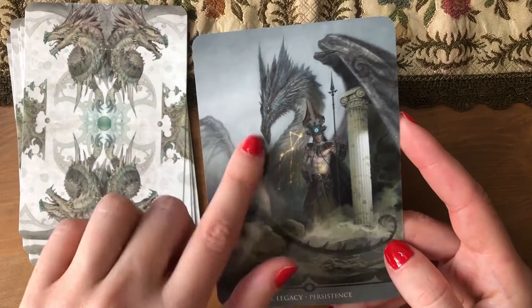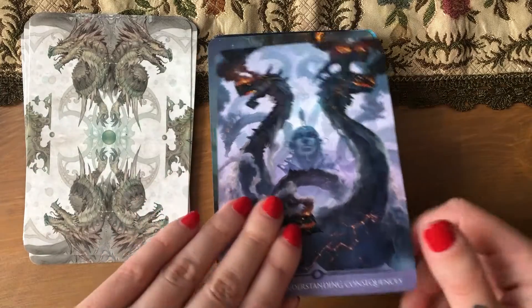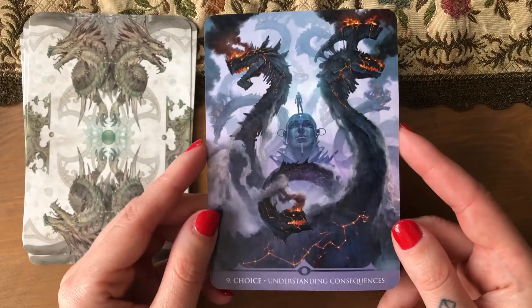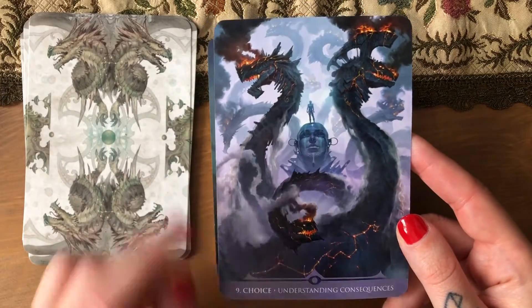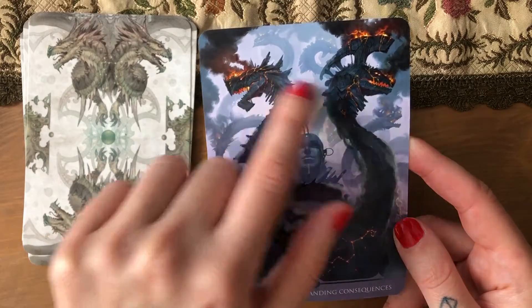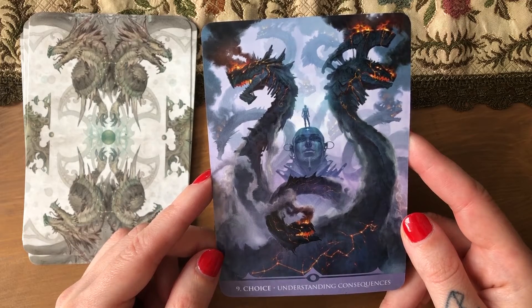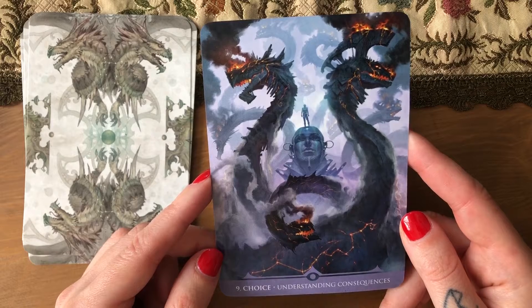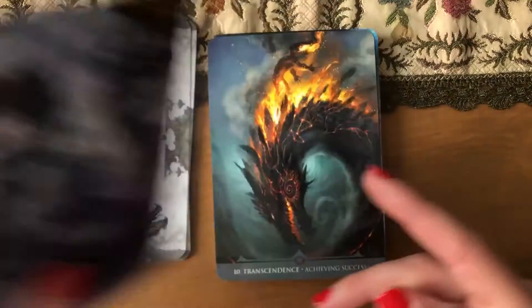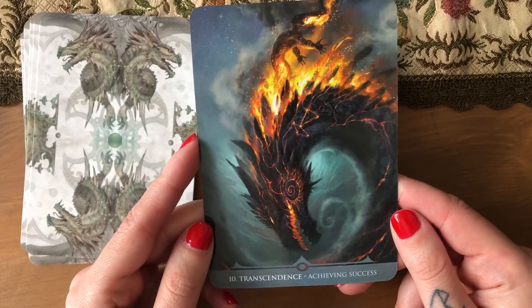The ruins of old buildings — Greek or Roman, let's say Greek. 'Choice — understanding consequences.' I like this one. These ones look like dinosaurs but very interesting. 'Transcendence — achieving success.' They all kind of have a mean look, but I have the field guide which is the cute side of dragons, and this is the powerful, majestic side.